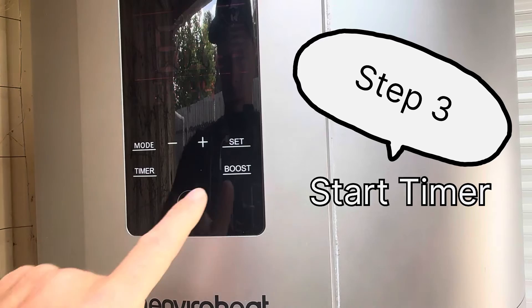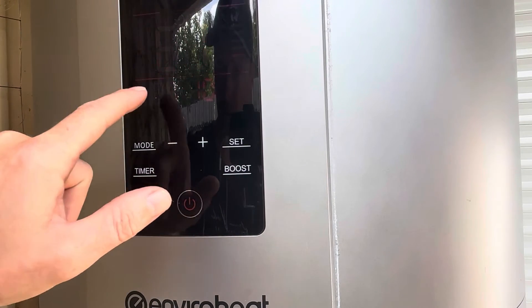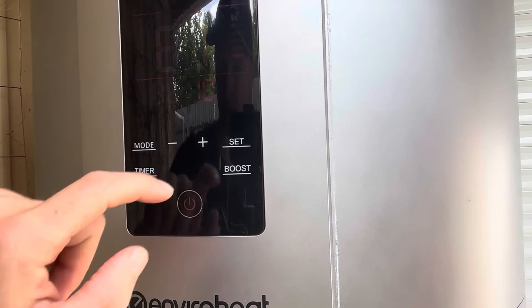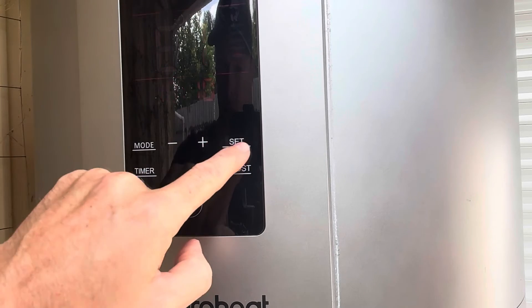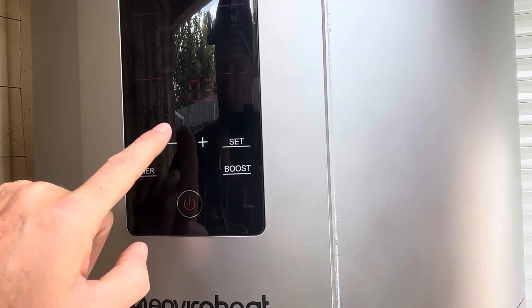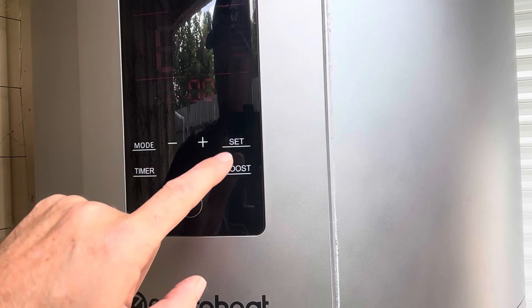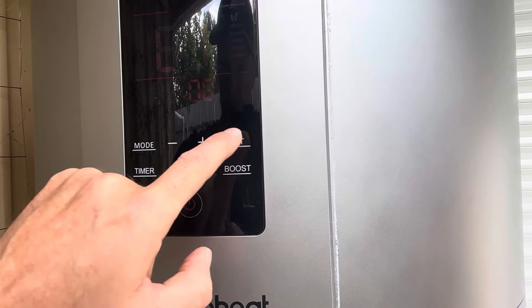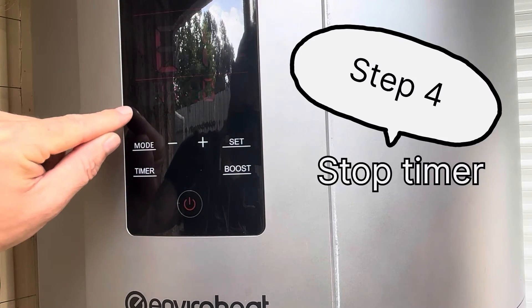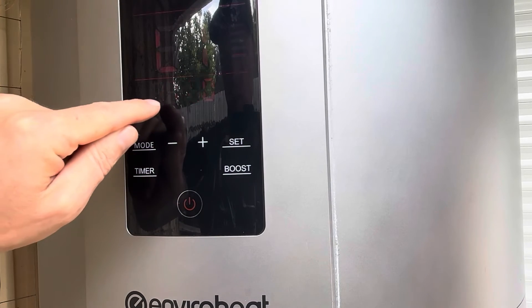Step three is to set our timer. We can press set — as you can see, I have my timer set for 10:10. If I go across to the minutes I can adjust that down. I'm going to set that for 10 o'clock. In summertime the sun comes up a bit earlier. Press set again and we can see the stop timer.